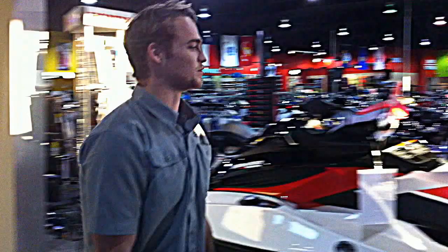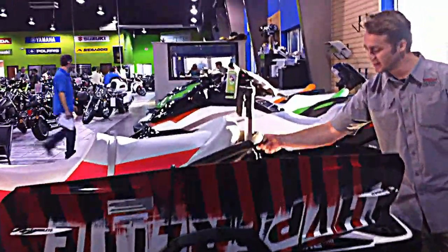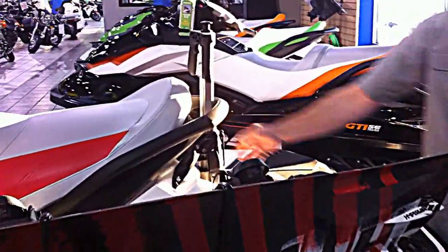It also has a retractable pylon back here, so you can get the rope out of the water, as well as a rope holder back here. It also comes with a board rack, lots of storage, lots of room, and again, it's supercharged and super fast.